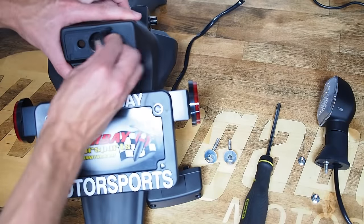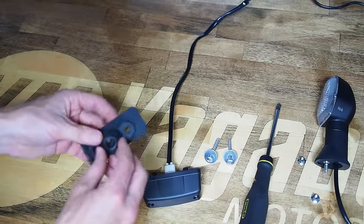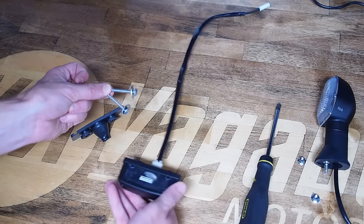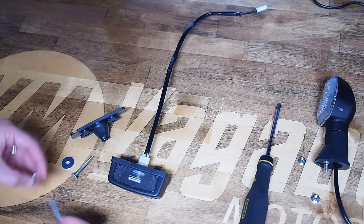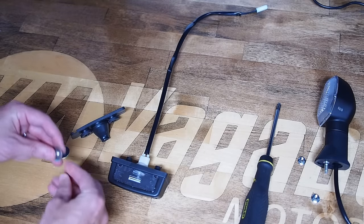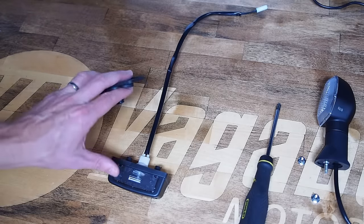Peel the big rubber grommet out of the factory fender, because we're going to reuse that as well. Once you've got all components out, note that the long thread-cutting screws were used because of the big spacer. Since we don't want that spacer anymore, we'll use the two shorter thread-cutting screws supplied with the kit. Reuse the large fender washers by taking them off the long bolts and putting them on the short bolts from the kit — then you're ready to reassemble everything into the fender eliminator.